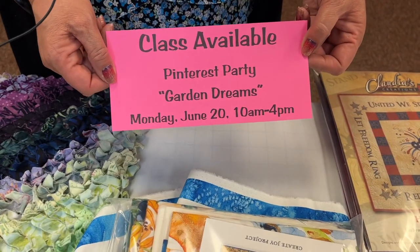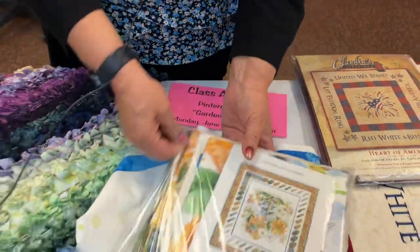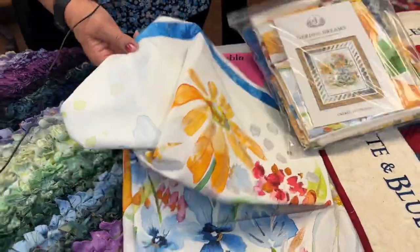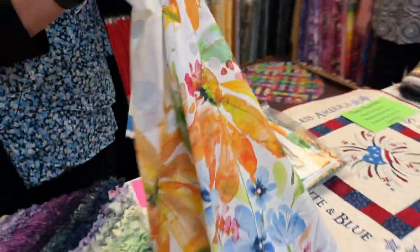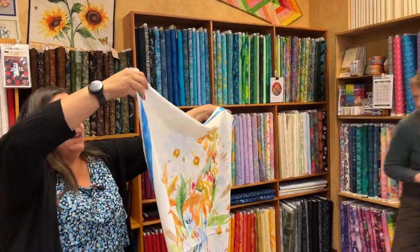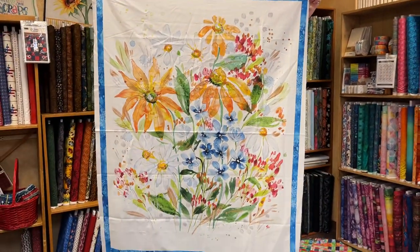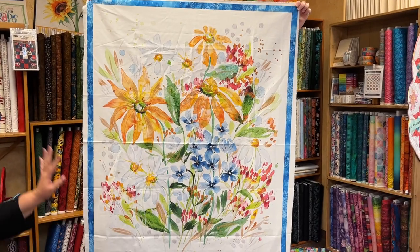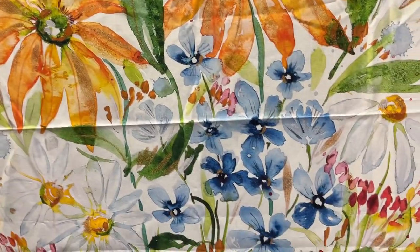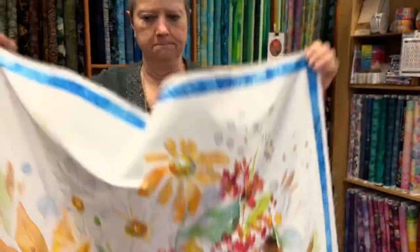Monday, June 20th, I'm teaching Garden Dreams as a Pinterest party class — we have the project kitted up. The center of the quilt is a beautiful watercolor fabric panel, and then we make pieced blocks to go around it and add a couple of borders. Kits are all ready for class.